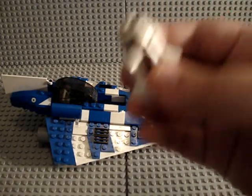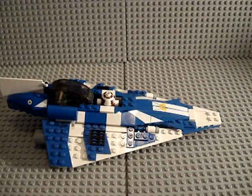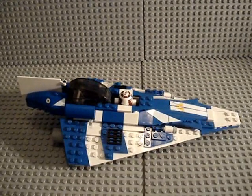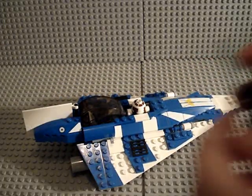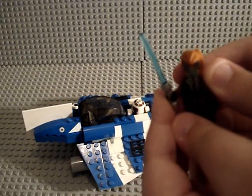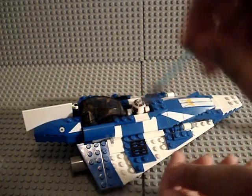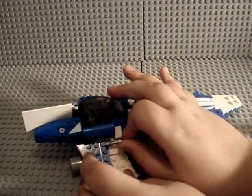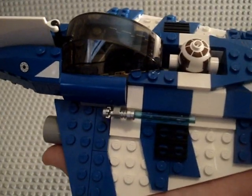If you want to put your astromech in, you simply turn his head and put him right in here, just like so. For Plo Koon, there is actually a place where you can put his lightsaber — it goes right onto this little hook. You can see it just clips right on there.